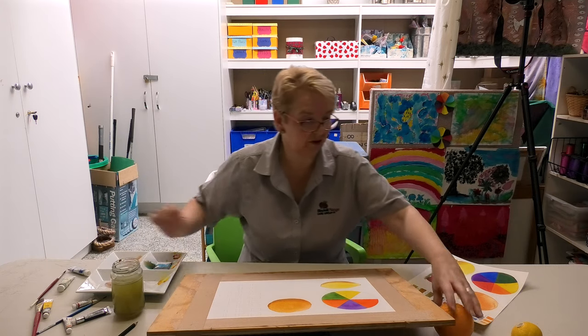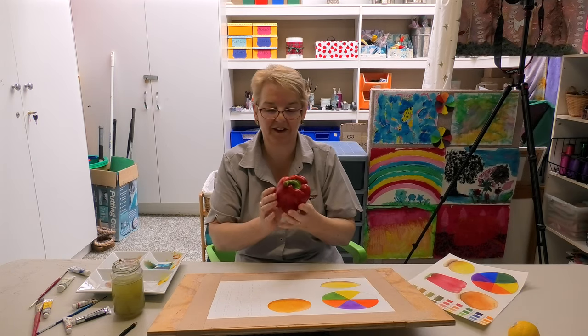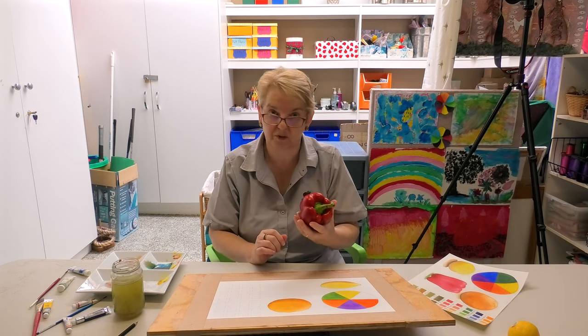The last one we're going to do is a red capsicum. Again, it's slightly more complicated, but they're just such beautiful vegetables and awesome to paint.